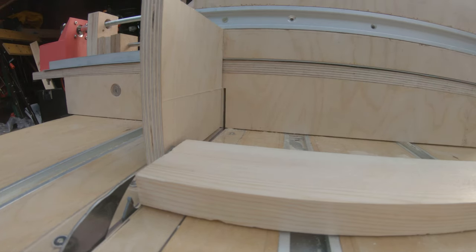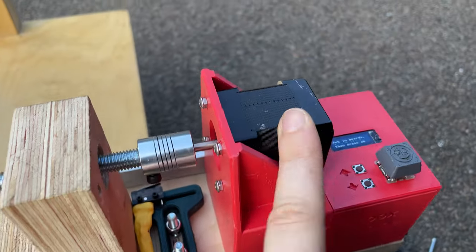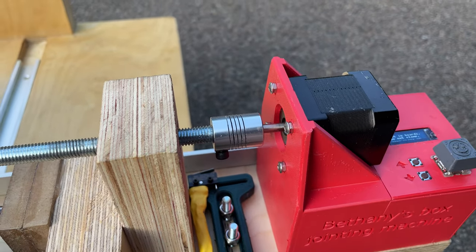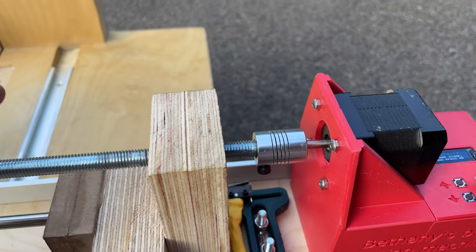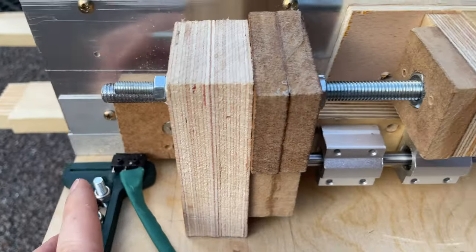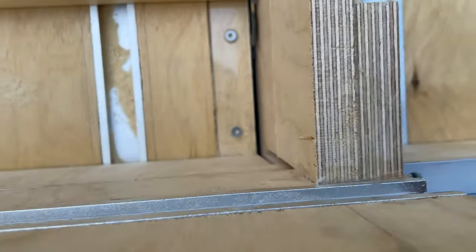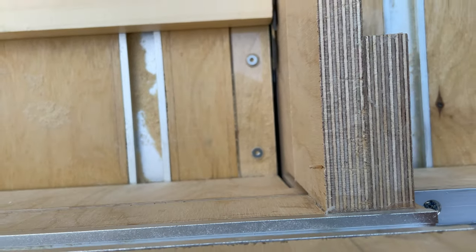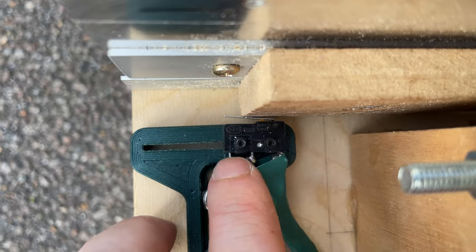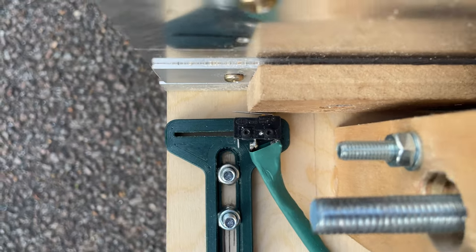Now I push the button and things start happening. What happened there is it rotated the stepper motor — it goes in steps, so one step is one two-hundredth of a turn, meaning two hundred steps is one full rotation. It went all the way until it hit that switch, backed off a bit, and then did the same thing slowly so it is, in theory, in the right place. If it needs adjusting, the limit switch is in a little slot so I can loosen the screws, adjust it slightly, and put it back in the right place.